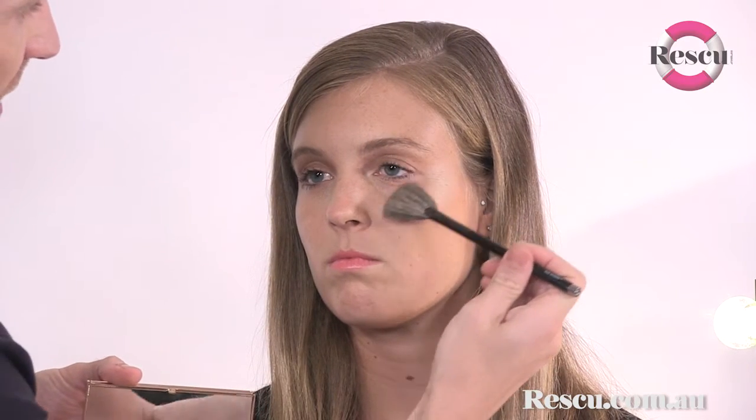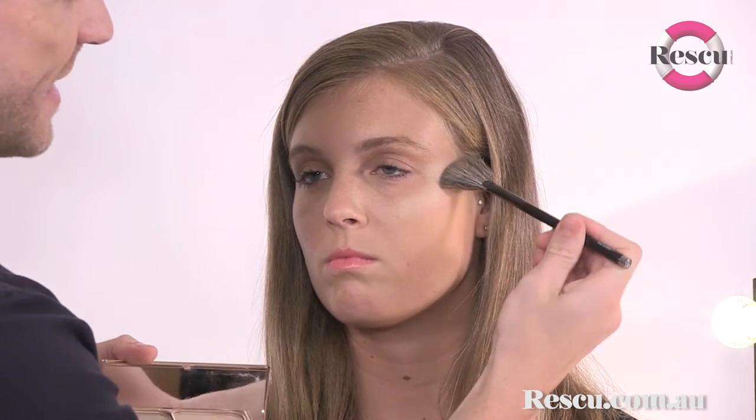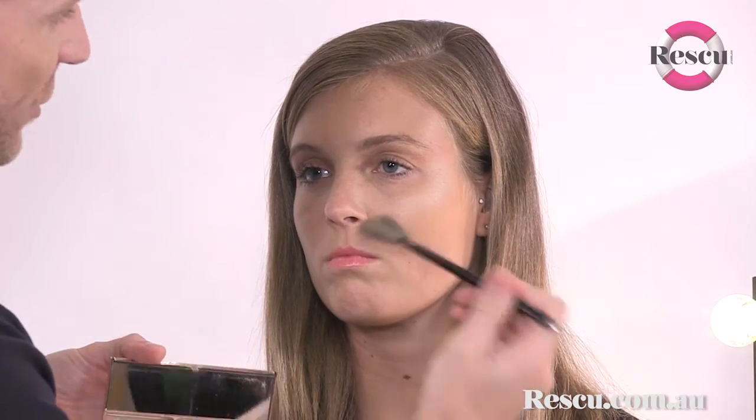Now we know our highlight points. First step: applying the powder on top of that cheekbone. I'm using a fan brush so it's nice and soft — it's as easy as grabbing product in one stroke and literally sweeping across that cheekbone. Very simple.